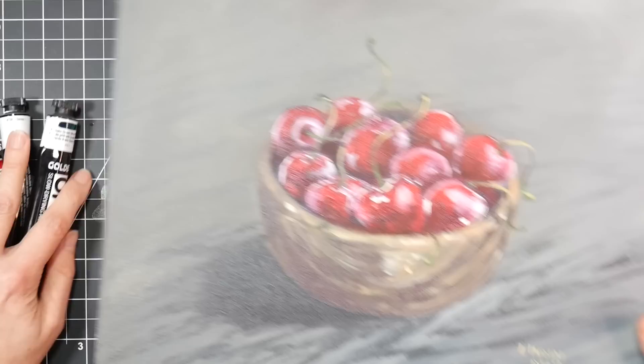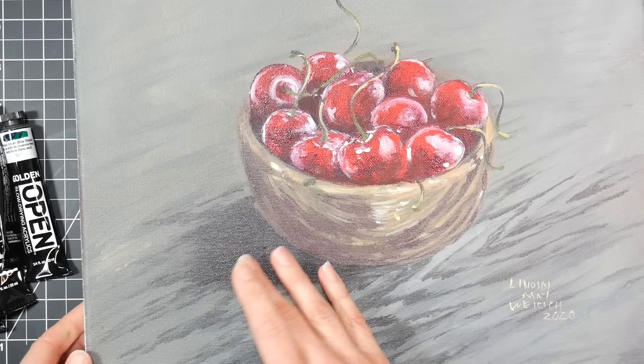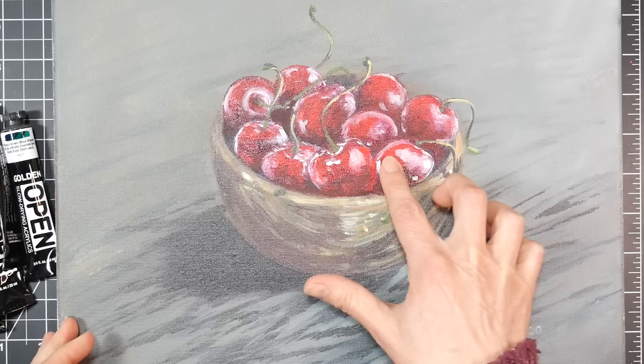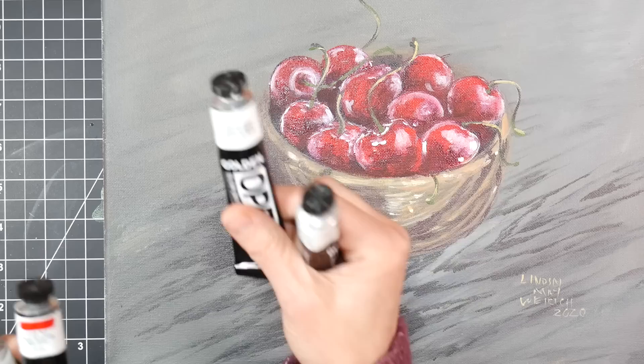I'm going to show you three paintings. This one I did with just the open acrylics. One thing I noticed is that they have a little bit of a gloss to them, kind of like oils as you build them up. These final layers have a little bit of a sheen to them, like how if you're oil painting you'd be adding oils to make them layer up. I don't know if it's because it's not fully cured, but that's something I noticed.